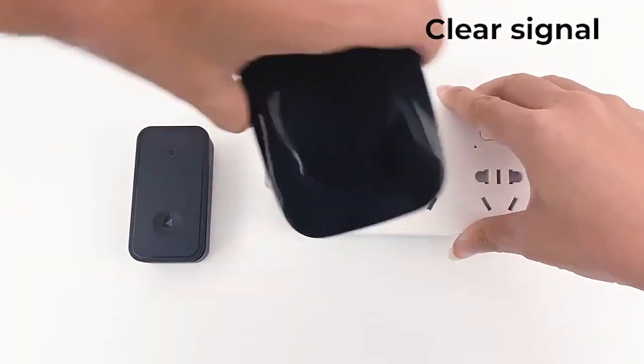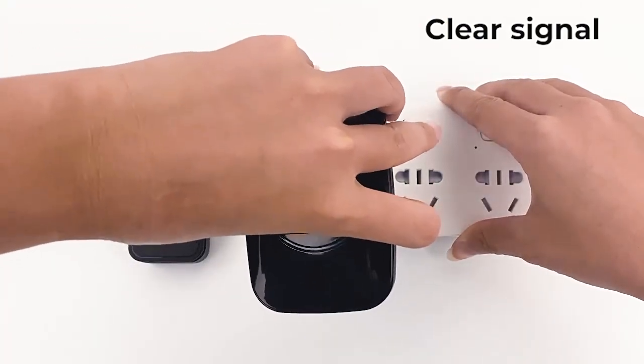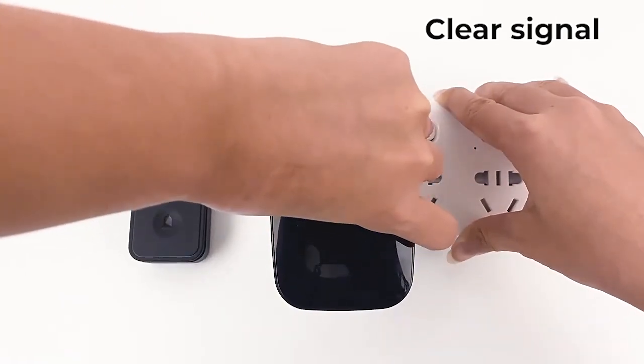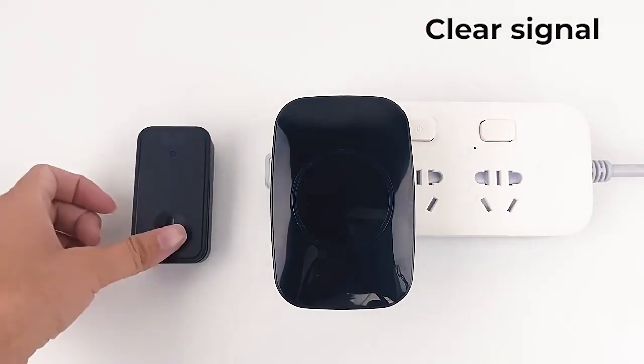Clear signal: after power off, hold down the volume key for 3 seconds. The receiver lights up and the signal is cleared.